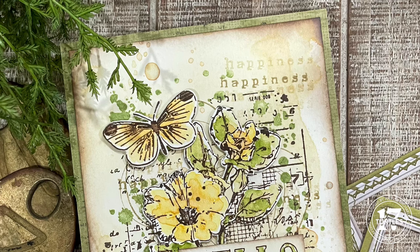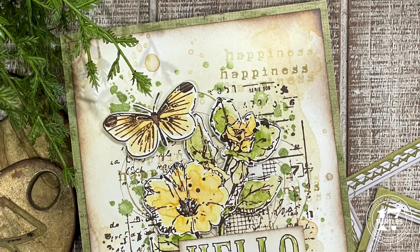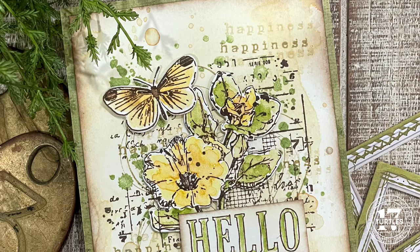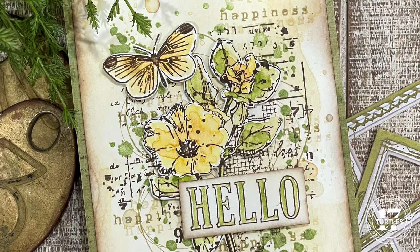Hello friends and welcome to my channel. I'm Julianna Michaels and in this video I have a bit of mixed media magic to share with you today. 49 and Market recently teamed up with Sizzix, and the talented Katie Pertit has designed a set of gorgeous stamps and dies that are now available. They are amazing and I am so in love with the designs and images that I kind of couldn't stop myself once I started creating with them.